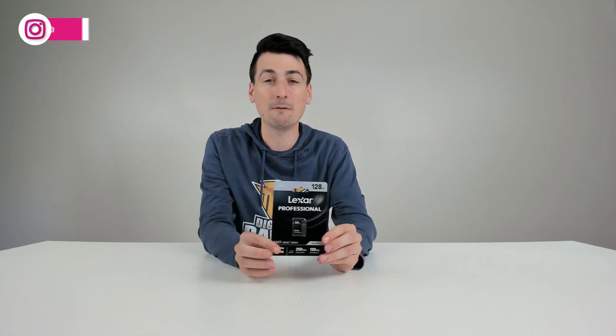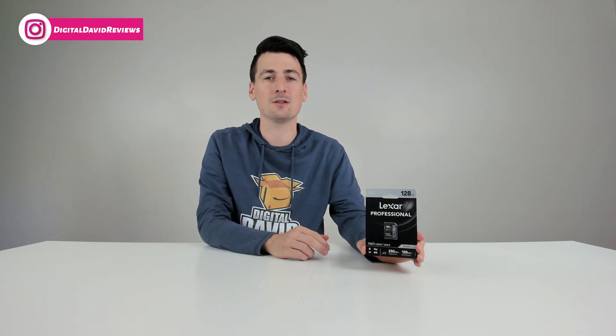Our write speeds are up to 120 megabytes per second. This is the Silver Series, so if you're looking for even faster speeds, they do have other options available. Now let's go ahead and open it up and look at the contents.